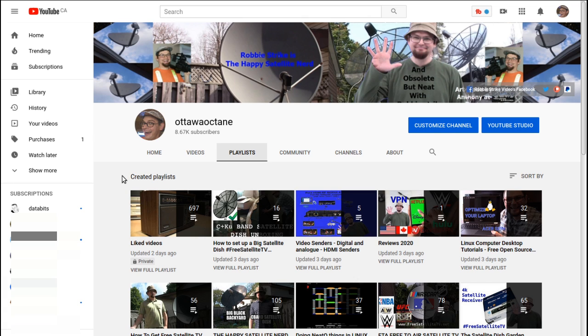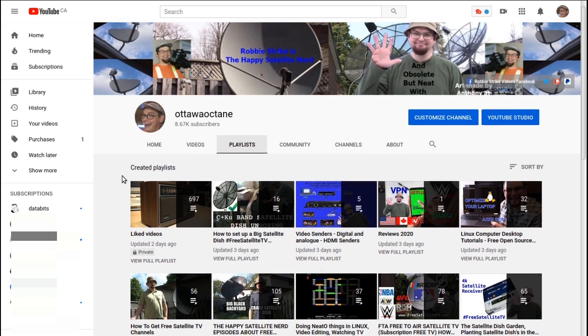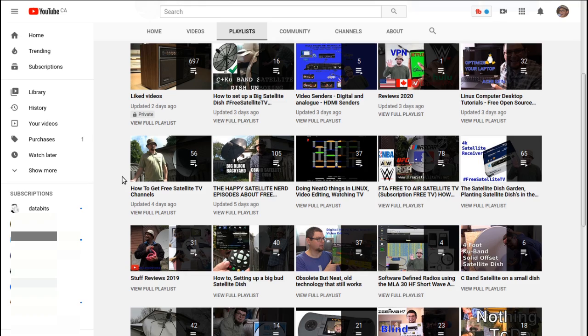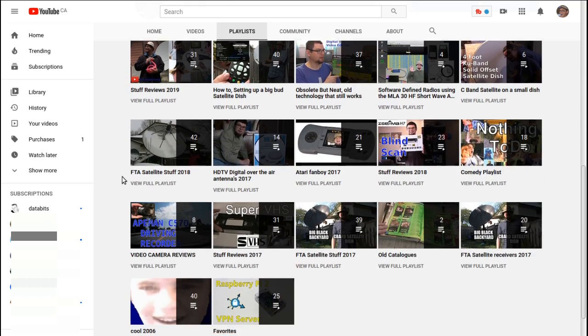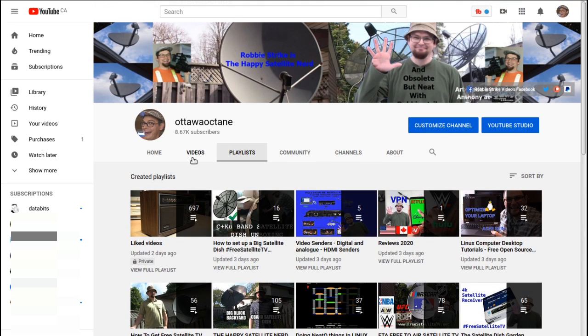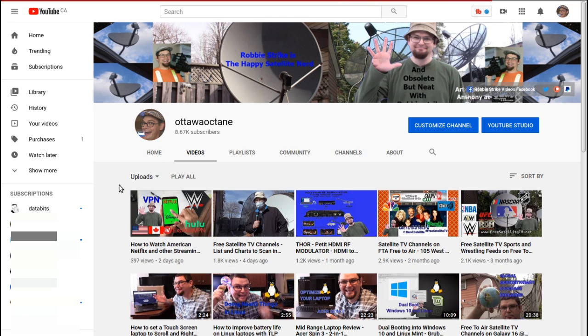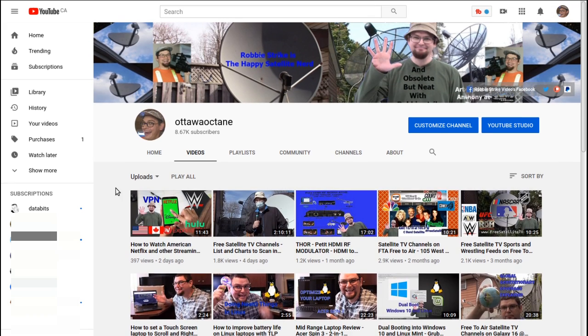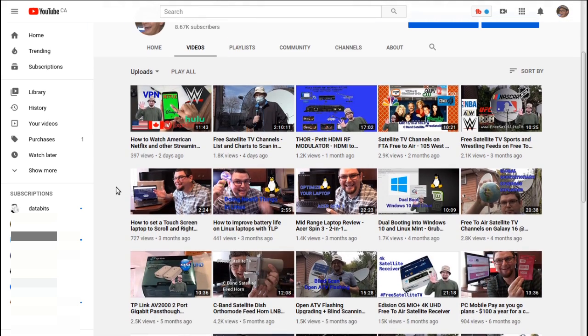I hope that gave you a little look at how to get started in the free-to-air hobby — what dish and receiver a starter would want. For more information, check out my YouTube channel. I have many playlists on various technology topics including free satellite TV. Also check out the Ottawa Octane YouTube channel, which is my channel — there are many videos there that will definitely help you save money.